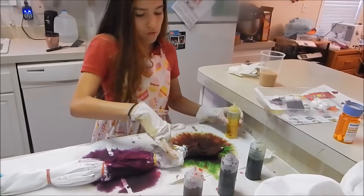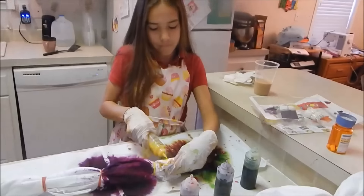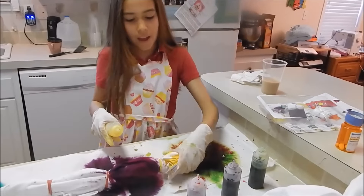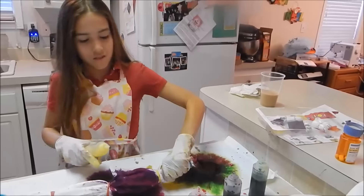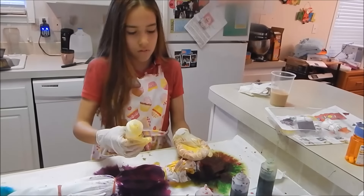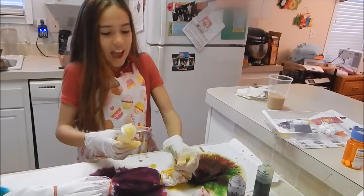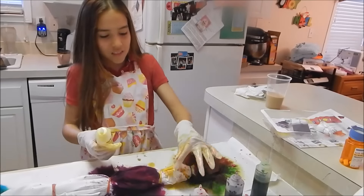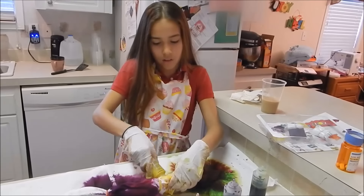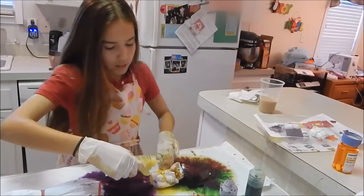Mimo will edit the video so at the end of this we can show everybody what it looks like all done. Does it matter that I'm doing the inside too? No it doesn't — because you don't want to open this up and have blobs of just white that didn't get any paint on it, that's going to look kind of weird. You gotta cover as much of the t-shirt as possible and really get in those folds.